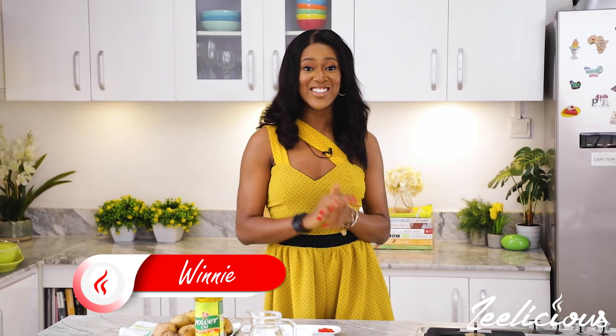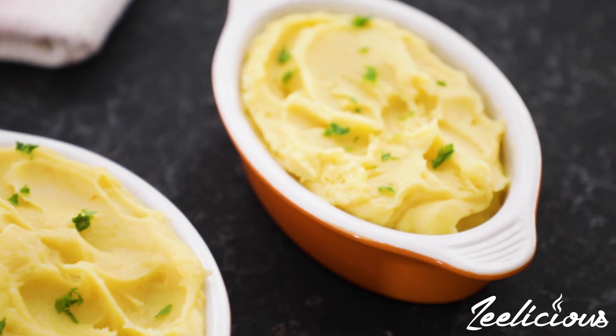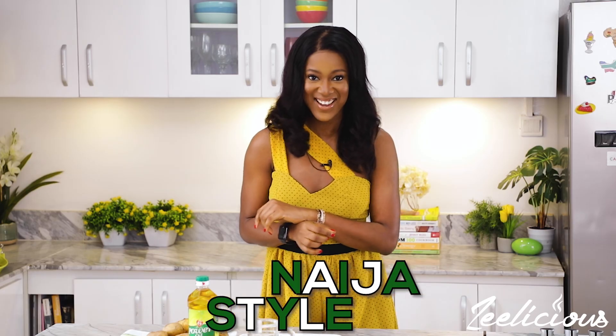Hey family, welcome back to the channel. On today's episode, I'm going to show you how to make the creamiest, tastiest mashed potatoes, but this time we're making it Naija style. I already have all of my ingredients prepped and ready to go. Don't forget to subscribe to the channel and like this video if you liked what you watched. Alright, let's get right into this mashed potatoes making action.